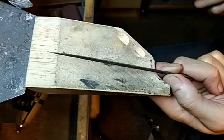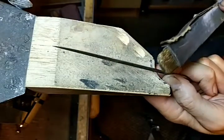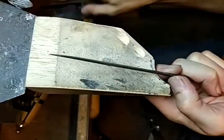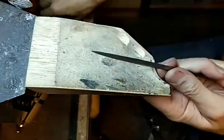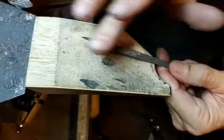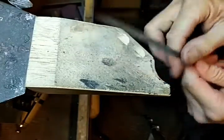Now it won't happen on a diamond, but when you get a file, you need to take it down. I would probably use a 220, a 400, even a 600, and make the edge as smooth as possible on both sides of the file. It's also nice if the tip of the file isn't too sharp as well.